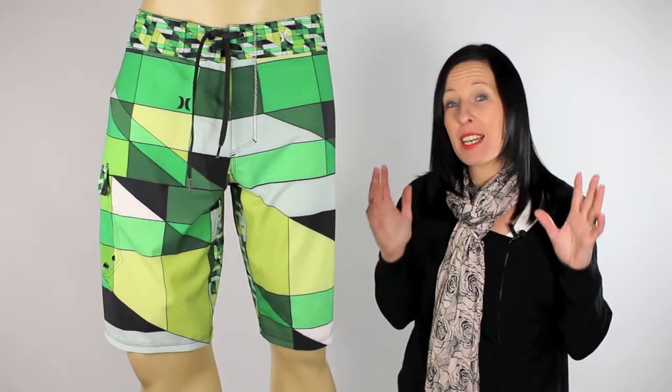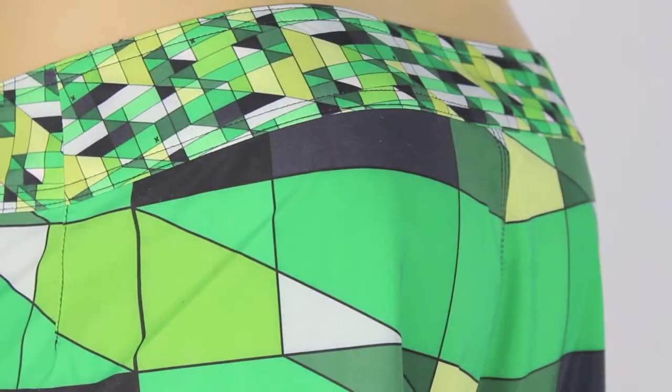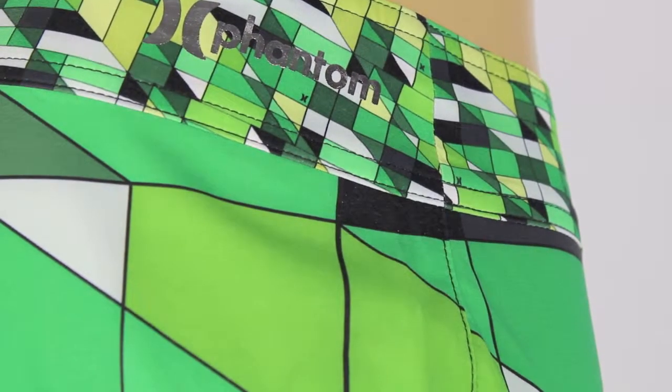These boardies look absolutely great in these different green colours, this checked pattern. They've taken this pattern, shrunk it down and placed it up here on the waistband, on top of the pocket there and even on the inner thigh. It gives these boardies a great look and they've also got Hurley's subtle branding along the waistband, again along the top of the pocket and a bit here on the leg.